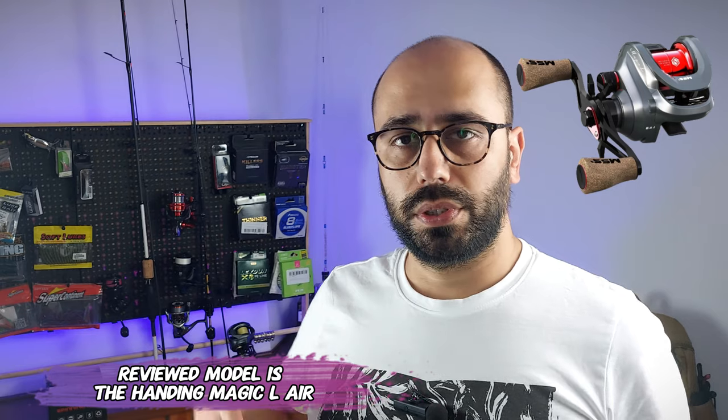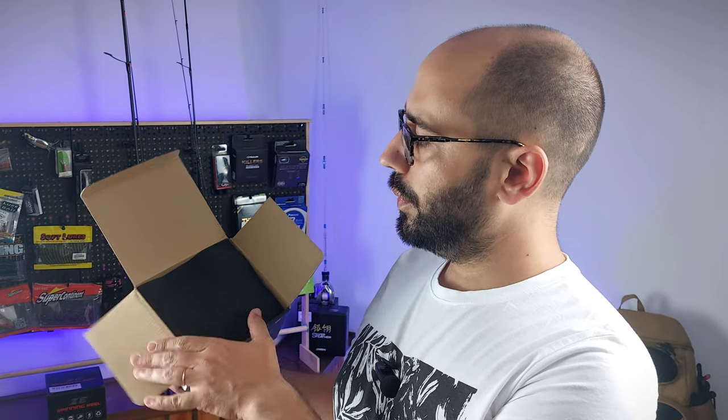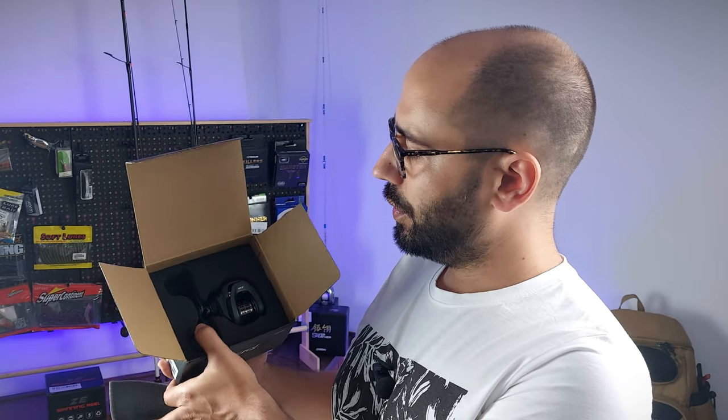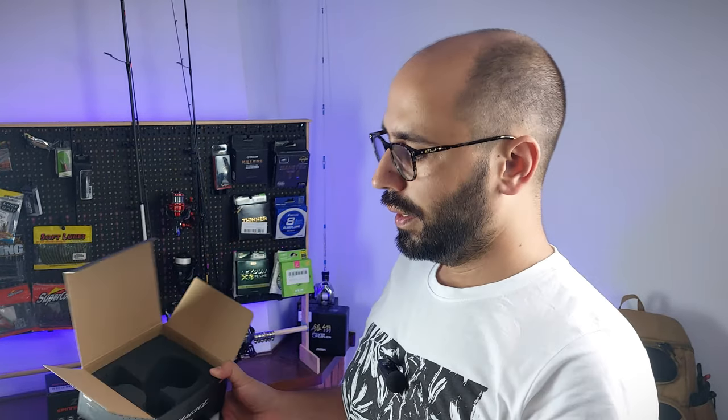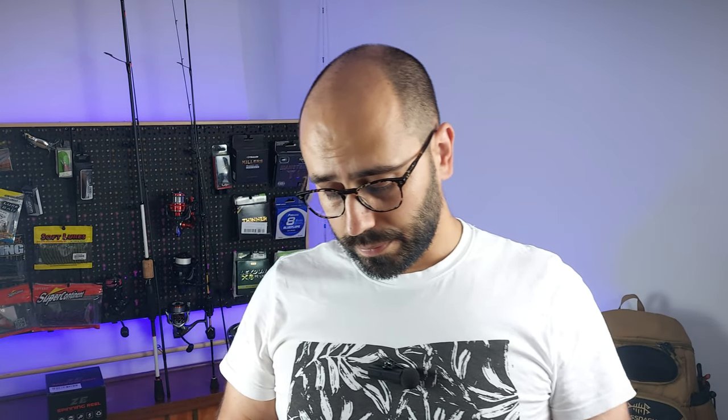Do not confuse it with the normal Ending Magic L, which is a lightweight caster with a silver body and red spool. If we open the box you can see that this one is not the one you're thinking — this is an all-black reel. It's a BFS reel.